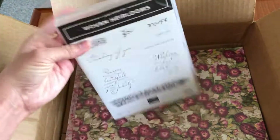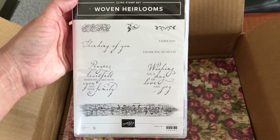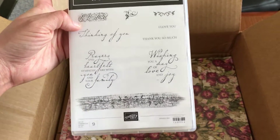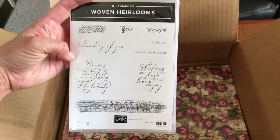Another stamp set — this one is the Woven Heirlooms, again part of that Woven Threads suite. I love the backgrounds it comes with; that one at the bottom is going to be great for backgrounds. This is cling once again.